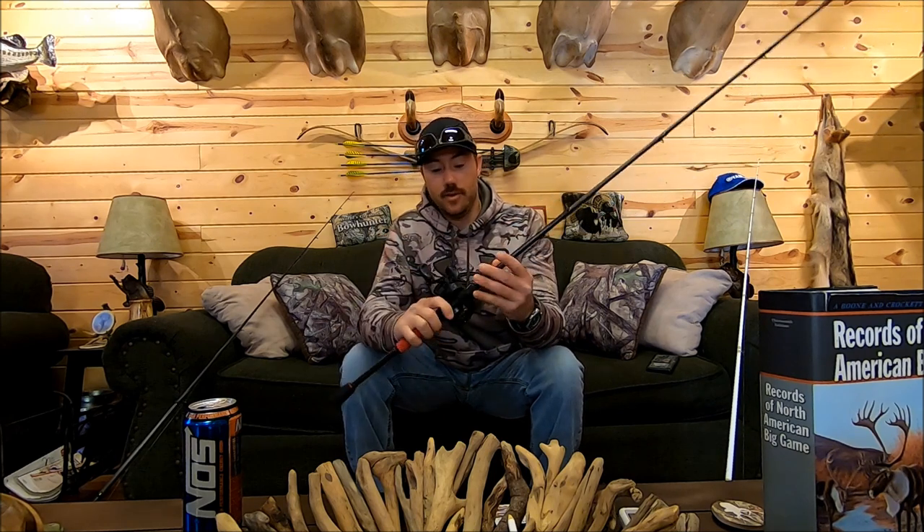I also use 6.4:1 for my frog — believe it or not — and that mainly has to do with the cadence I fish my frog. I've attempted to use higher speed reels with my frog but I go back to 6.4:1 every single time. I also use it for my jerkbait reel, for a jig spoon, for a swim jig, for my square bill crankbait — which I retrieve a little faster than a deep diving crankbait. So 6.4:1 is the most versatile reel in your whole reel lineup. If you're only going to have one, definitely go with a 6.4:1.